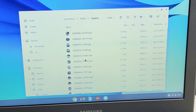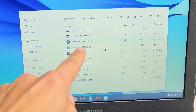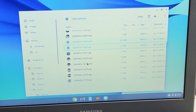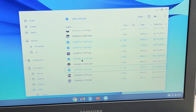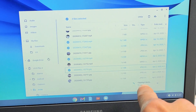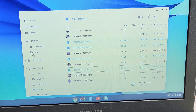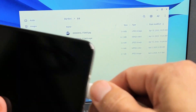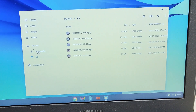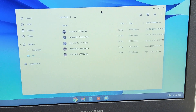Let me go ahead and transfer some files. Here's a video file, here's another video, and here's a photo. I'm going to drag and drop these into the LG folder right there. Give that one second — you can see it's copying. All right, it's done. Let me click on LG. Now, these are the files I just transferred. I can go ahead and disconnect my phone, and all these videos and photos are now on the hard drive of my Chromebook.